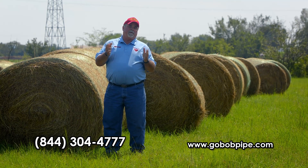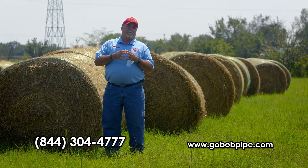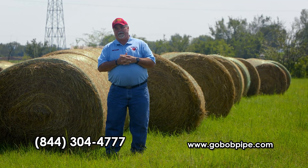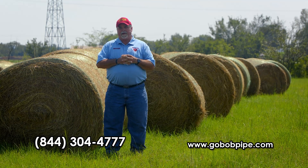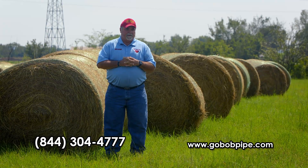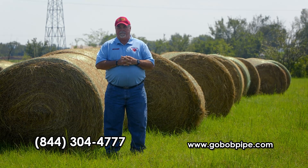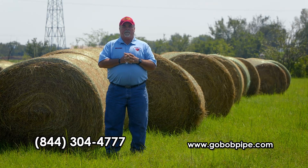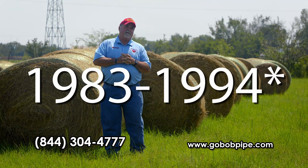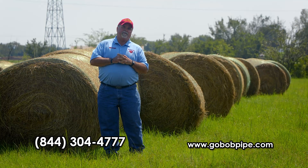If you don't follow us, I'm Bob Studebaker — I'm the owner of Go Bob Pipe and Steel and also the owner of Go Bob Cattle Company. I've been in the steel business since 1975, and between 1983 and 1994 I was in the oil field pipe business. In 1986 I became NORM certified — we'll go over what that means later in the series. Since 1994 I've specialized in livestock fencing of all types, so I hope you enjoy the video and learn something useful.